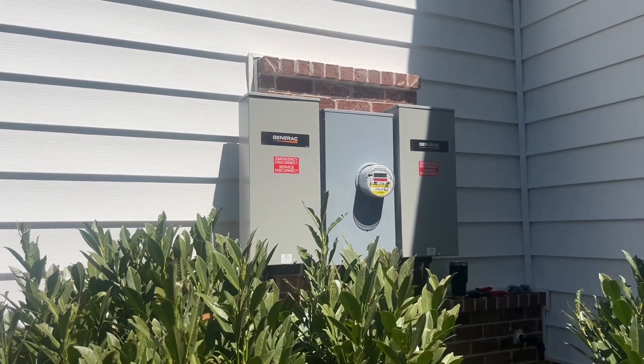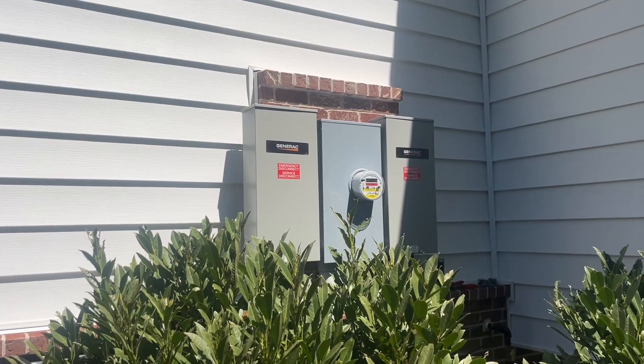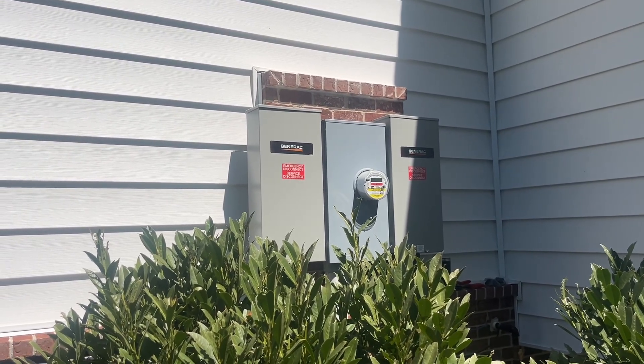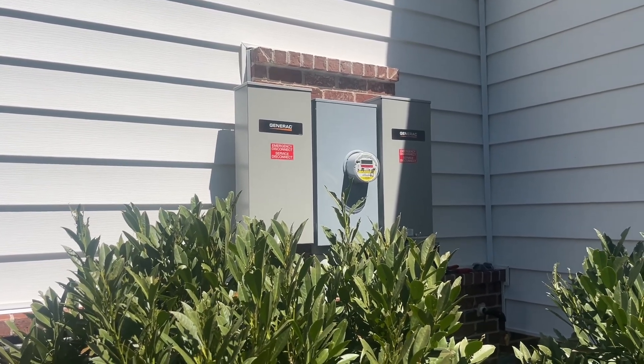This is a follow-up video to fix a double tap I have in one of my automatic transfer panels. I've got two automatic transfer panels because I have two 200 amp panels on the other side of that wall in my garage. Let's get started.